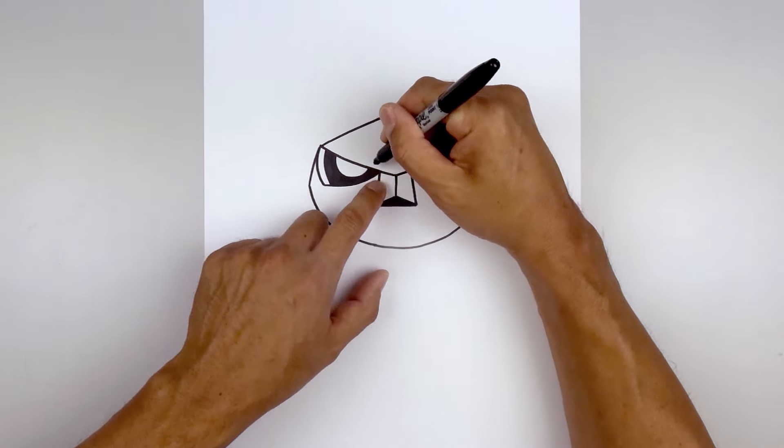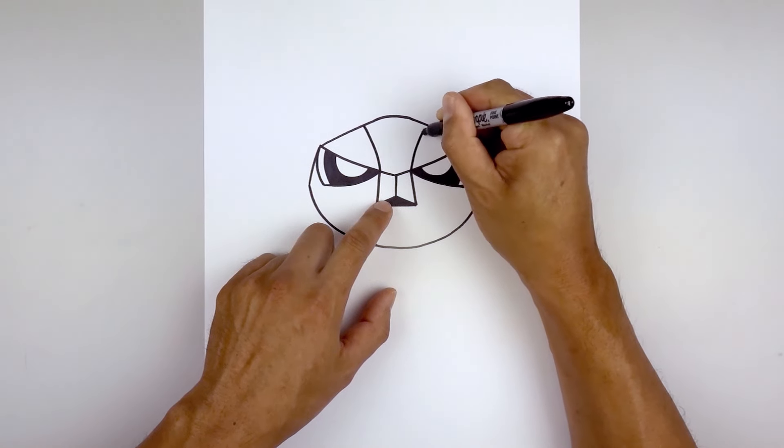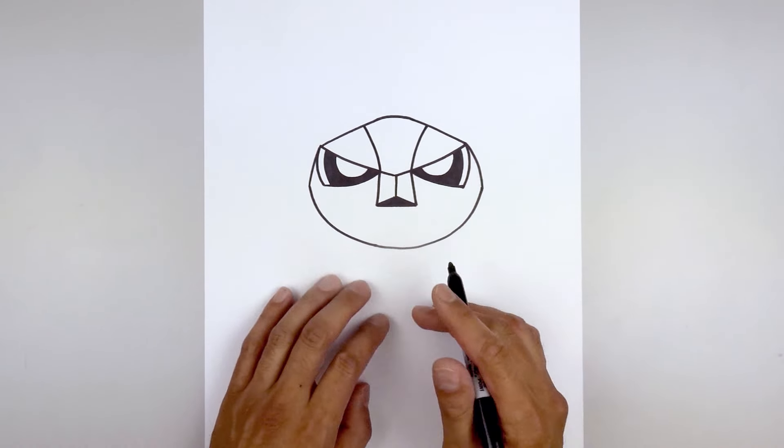Go back to the inside of the eye and draw a curve going up and then out underneath the hood.